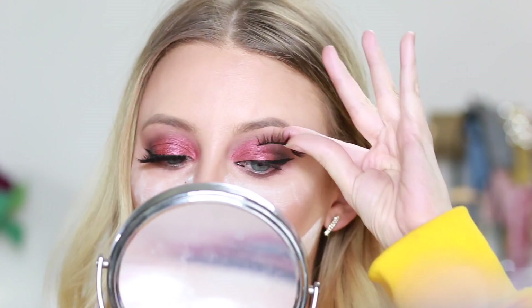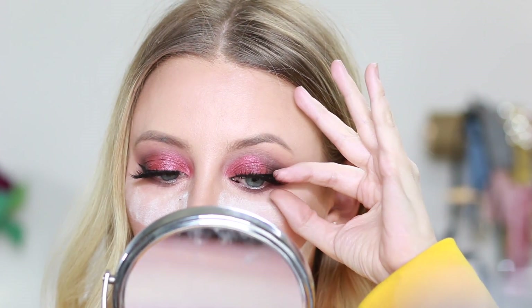Wow, and these lashes are so pretty. These lashes are from Lash Kitty, by the way. Next I'm going to be lining my lower lash line with my Inglot Gel Liner.